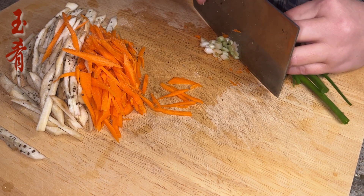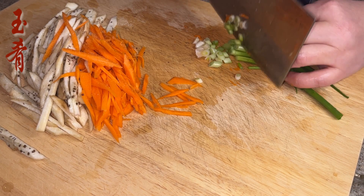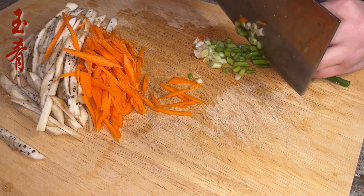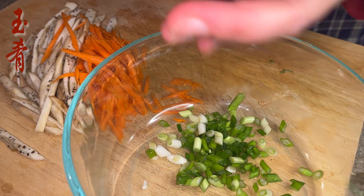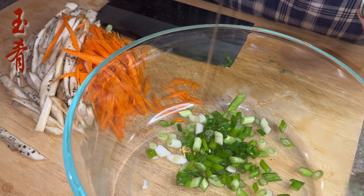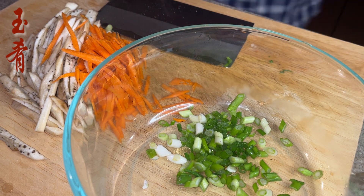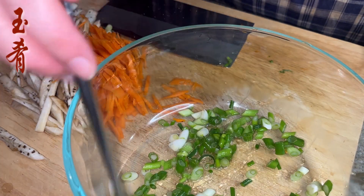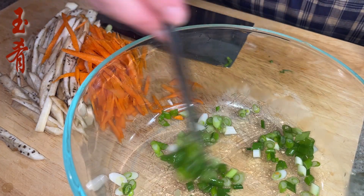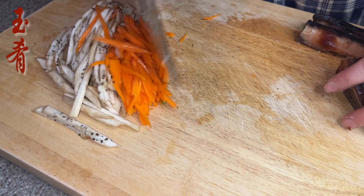Chop some scallion, about 2 tablespoons. Add the scallion into a container with 1 teaspoon of cooking oil and mix a few times. This is going to help reserve the green color of the scallion rings.